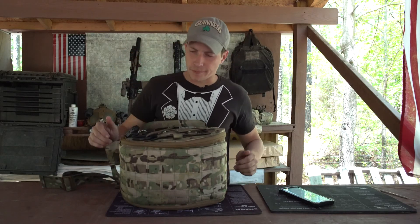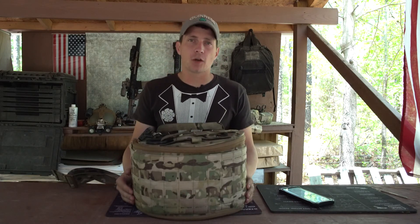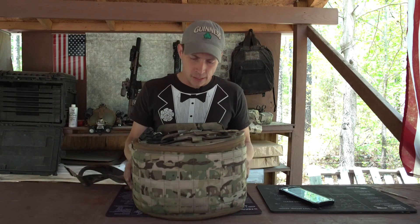Hey guys, Carl here with Raptor Tactical to talk to you about medical. This is our Voodoo medical bag. Today I'm gonna go over the features and some of the benefits of this awesome bag.